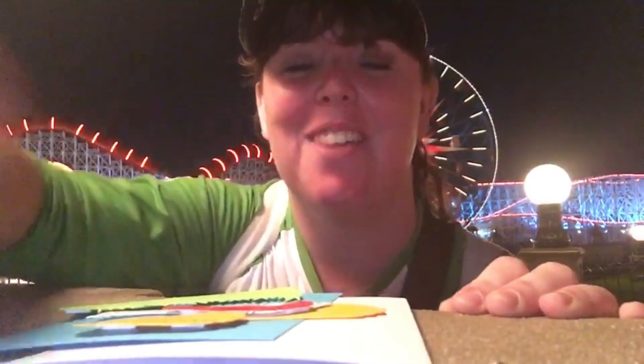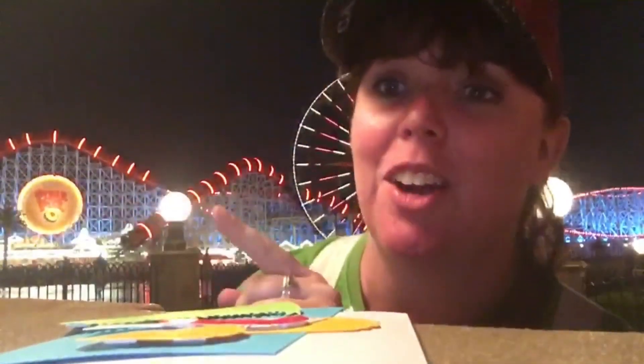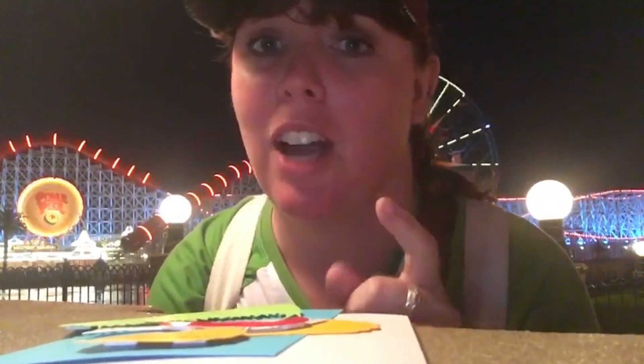Hey YouTube, this is Gracie and welcome back to my channel! I am here at Disney's California Adventure and I'm going to be showing you guys how to make a card today. We've got Mickey's Fun Wheel right behind me and the new Incredicoaster right off to this side. I hope you guys enjoy — if you do, leave a thumbs up and subscribe, and hit that bell icon so you get notified every time I upload a new video.